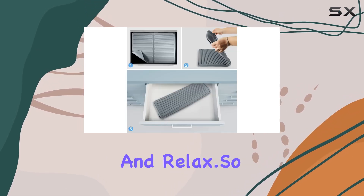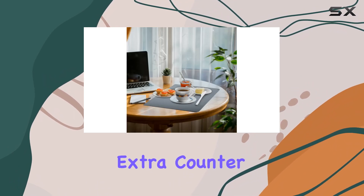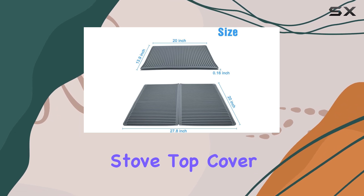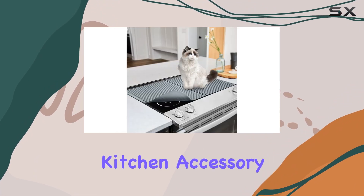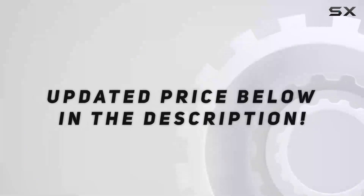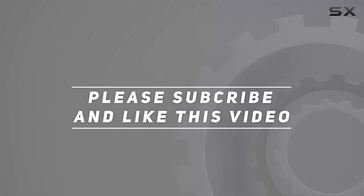No more scrubbing and soaking — just pop it in the dishwasher and relax. Whether you're looking to protect your stove, create extra counter space, or streamline your dish drying process, the Lucy-Phy silicone stove top cover is the ultimate kitchen multi-tool. Say goodbye to clutter and hello to convenience. Trust me, once you try it, you'll wonder how you ever lived without it. Check out the video description for updated pricing — thanks for watching.